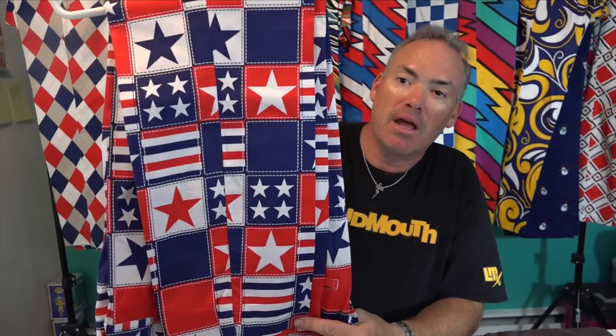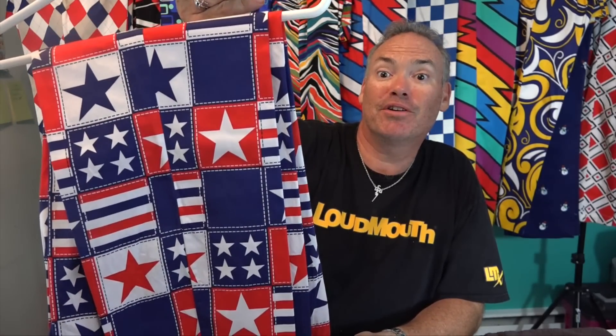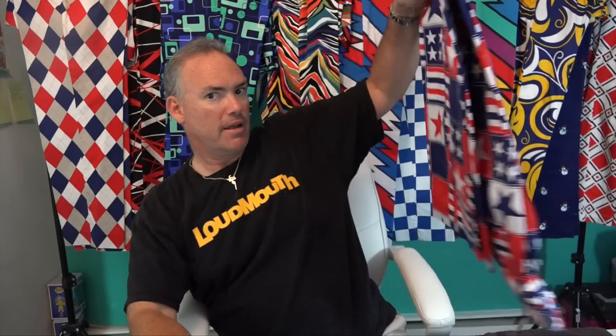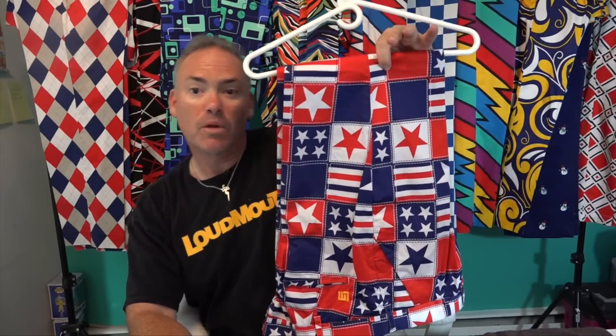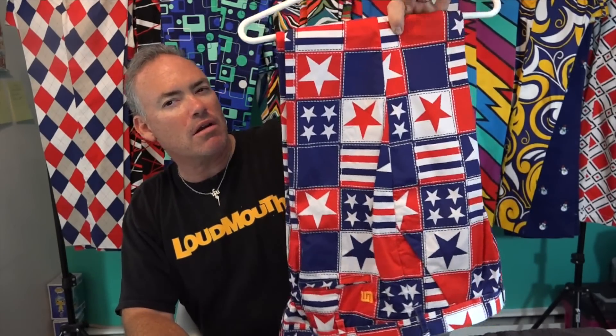Moving on to more patriotic themes — June 14th in the United States is Flag Day, commemorating the stars and stripes. This pattern has a colonial theme and is called Betsy Ross. I typically wear these on Flag Day or during the Ryder Cup to support Team USA.